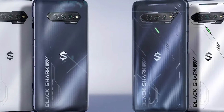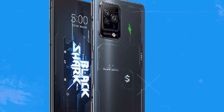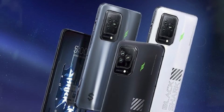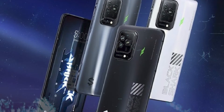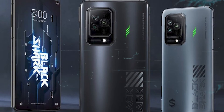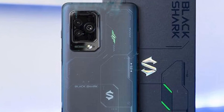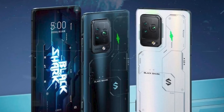With every passing year, the new Black Shark phones have become less garish, with angular designs, LED patterns, and hard edges making way for more understated features. The Black Shark 5 Pro is the next step in this evolution. Remove the rear decal and the small LED panel, and you'd have what looks like a standard mid-range Android phone with a raised rectangular camera bump on the back.